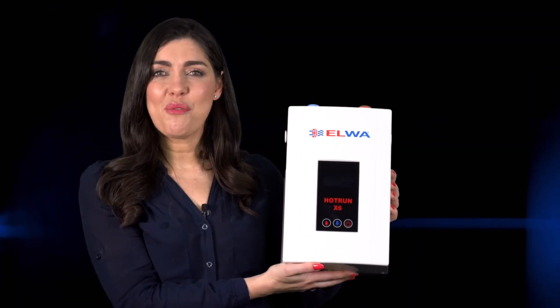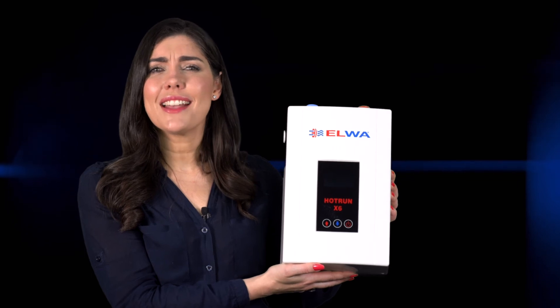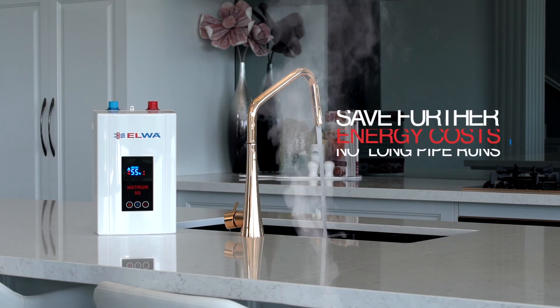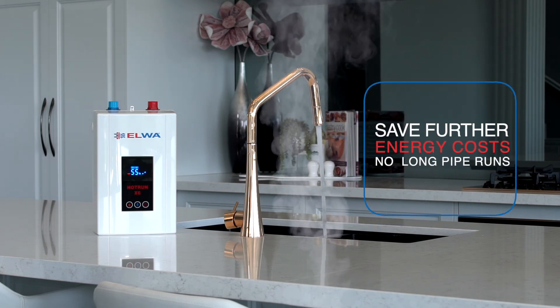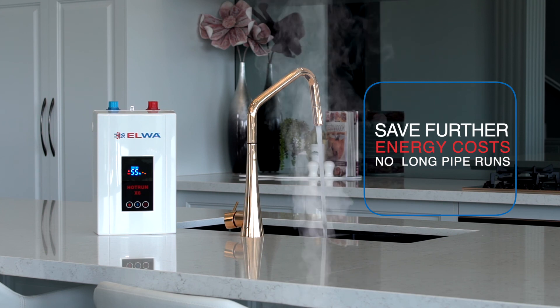Another attractive feature of the Hot Run X is the compact size. Each Hot Run X water heater is the size of a small shoe box, allowing it to fit almost anywhere. This means that energy losses are further eliminated without long pipe runs causing long waits for hot water when it's placed closest to the point of use.